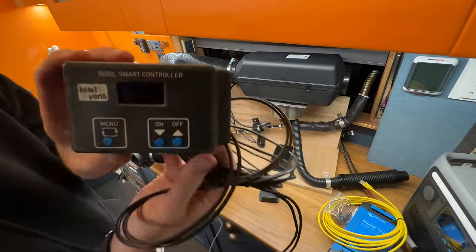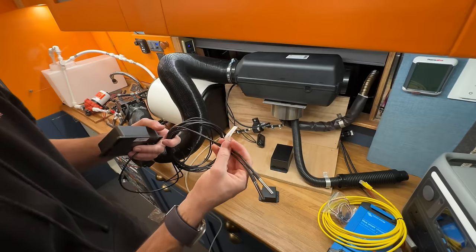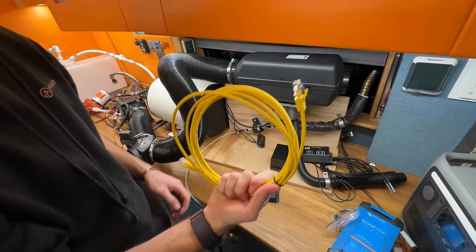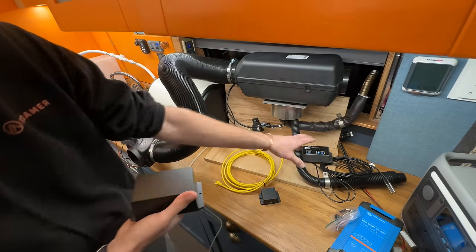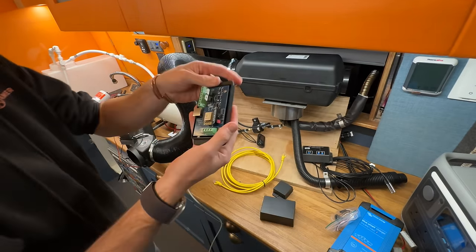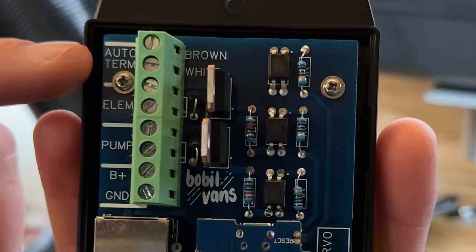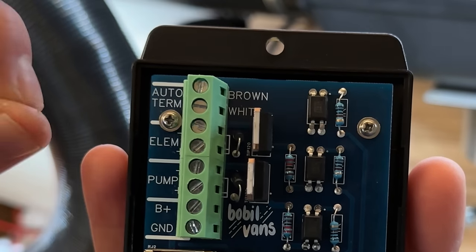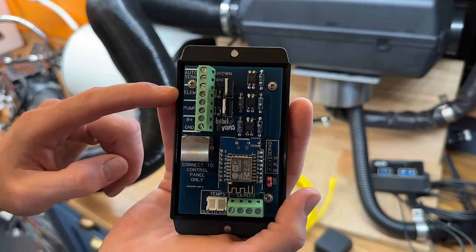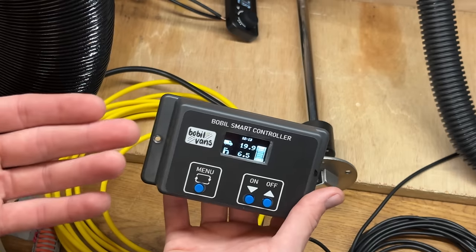Closer look — here is the Bobblevans smart controller. Two temperature sensors: one internal and one external. The external one needs to be kept away from moisture. That connects to the other box with this cable, so one can be mounted where you'll access it and the other hidden away. Inside: AutoTerm connection — touching those two wires together starts the AutoTerm. Elements: that's for the relay for the hot water electrical element inside the tank. That's for the circulation pump, and that's for your power coming in. That is the connection to the smart controller itself.